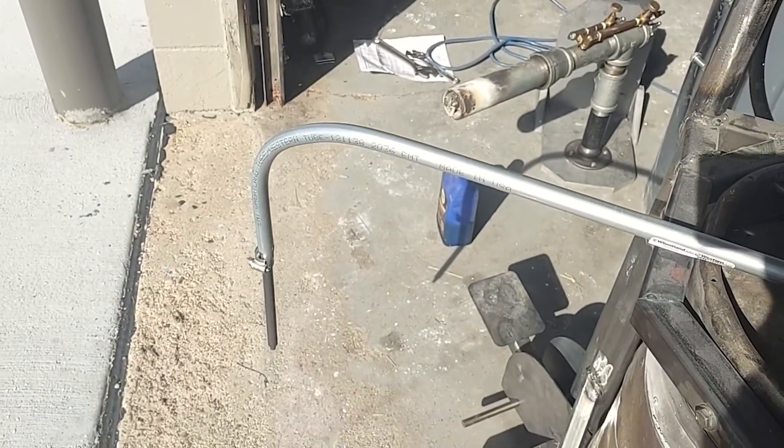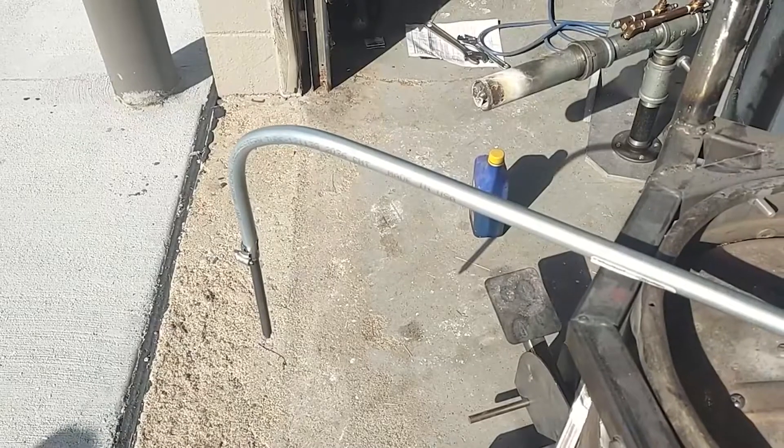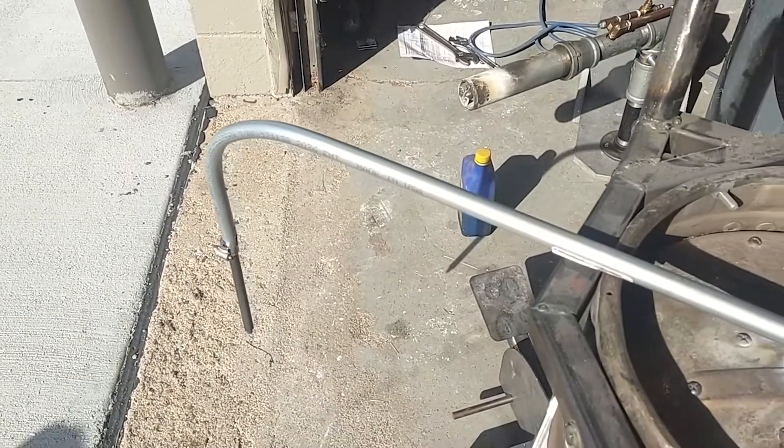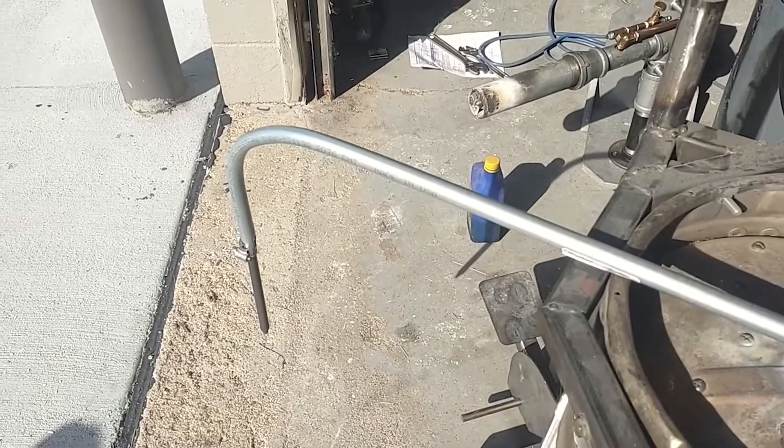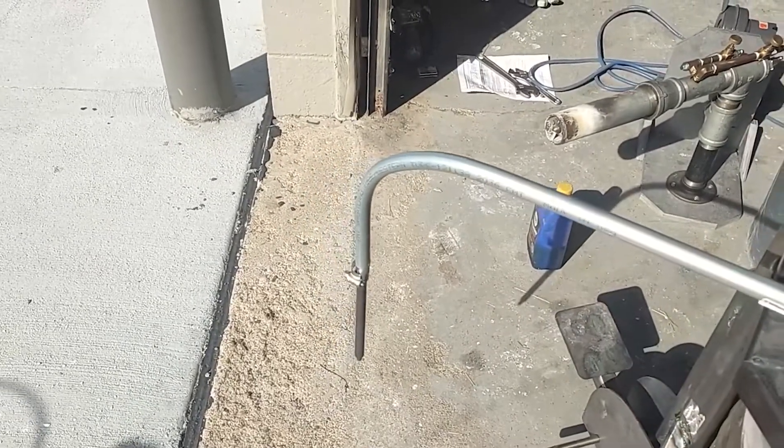I got the conduit itself just at Home Depot. I asked the guy standing around — I was like, do you mind if I grab one of your pipe benders they had hanging up there for sale? I just needed to put a bend in this thing. He said go ahead.